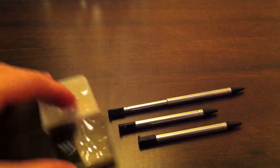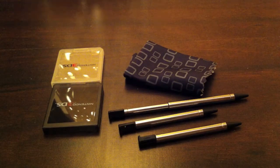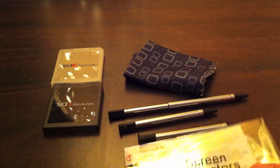And you have another one — smoke black. And of course here you got a cleaning cloth, a nice microfiber cleaning cloth.